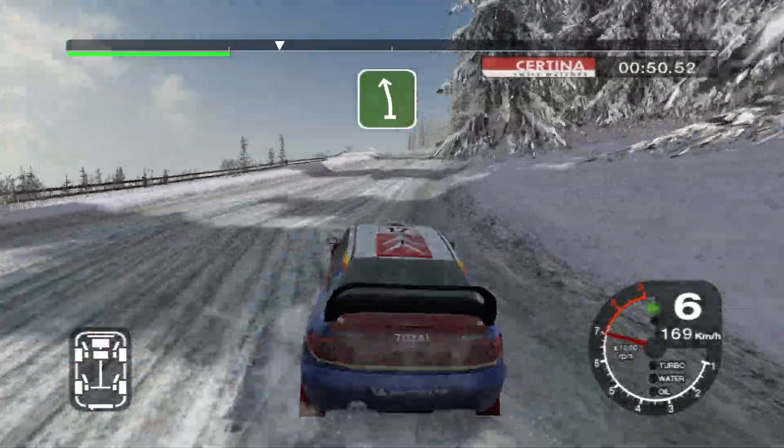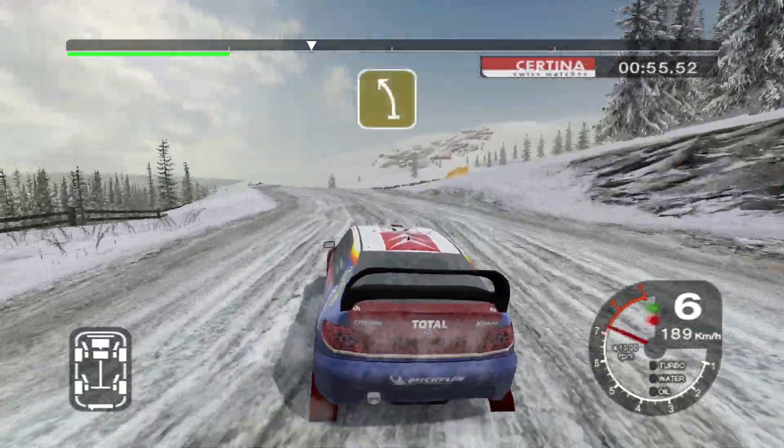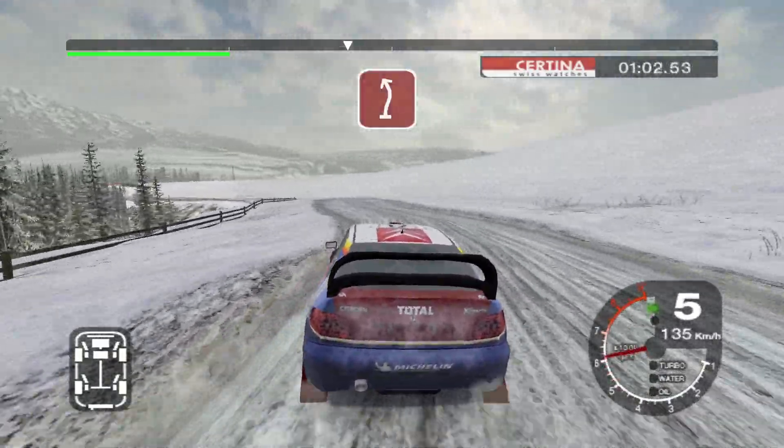6 left overpressed, 50, long 5 left overpressed into 6 right, 50. 4 left and 6 right into long 6 left into care right and 3 left.